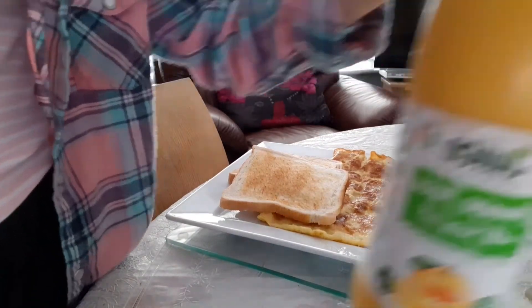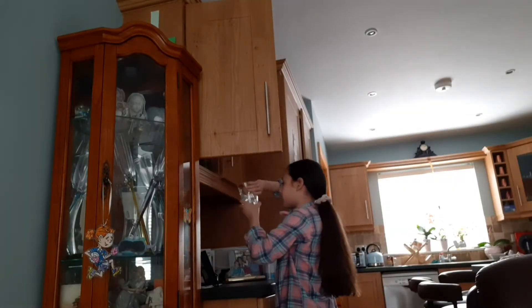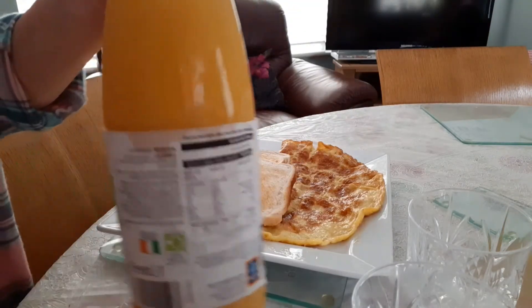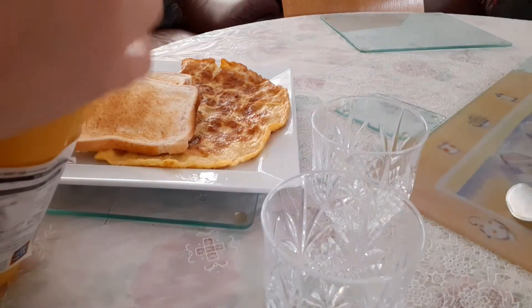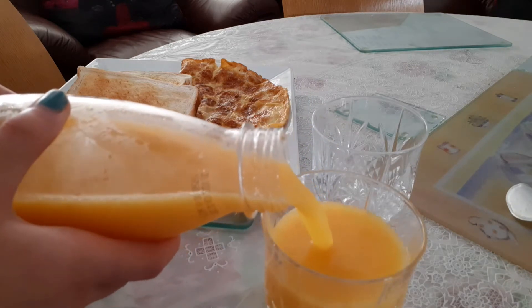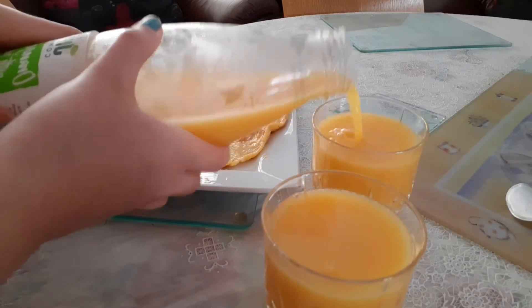And I just got some orange juice, so I'm going to get two glasses for me and my mum. Now that I got my glasses, I just have to shake the bottle. I'm going to put the orange juice in the glass first — there's one for my mum and one for me.